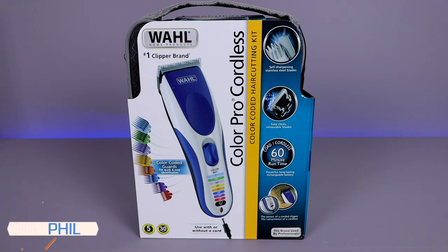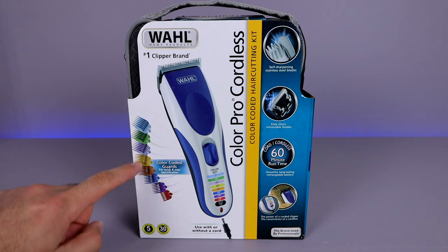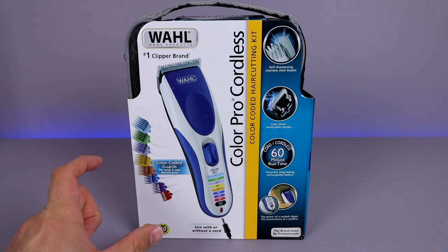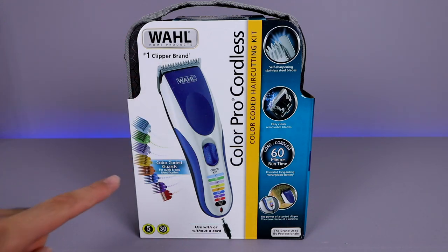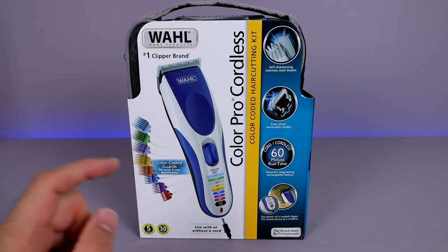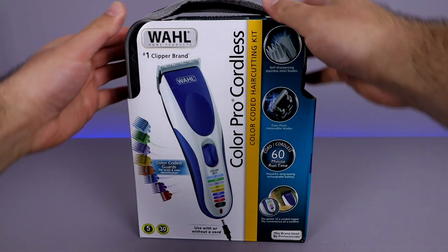How's it going everyone? Phil here from Furious Technology. Today we're getting a look at the wall color-coded haircut kit. This is a really unique kit because it is all color coordinated for the proper type of lengths that you want. The biggest misconception is people see color and automatically think it's just for kids or a toy, but it's not. It's intentionally made so you can color code your trimmer size — and this is a professional high quality trimmer. So let's go ahead and unbox it and get a close-up look at what's inside.